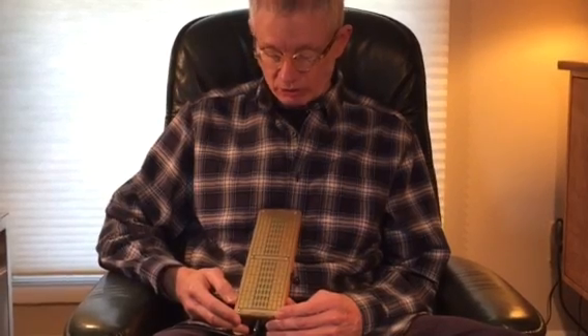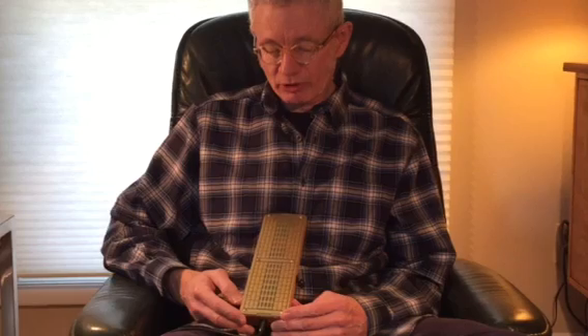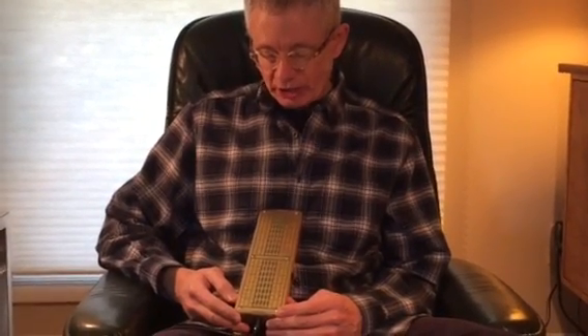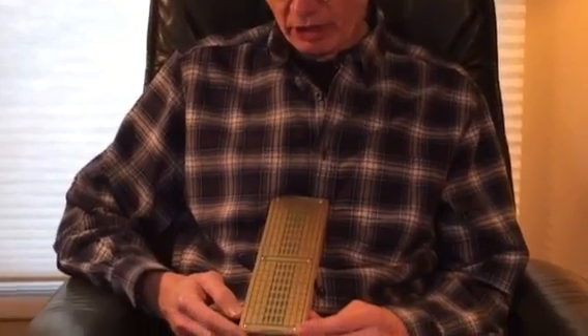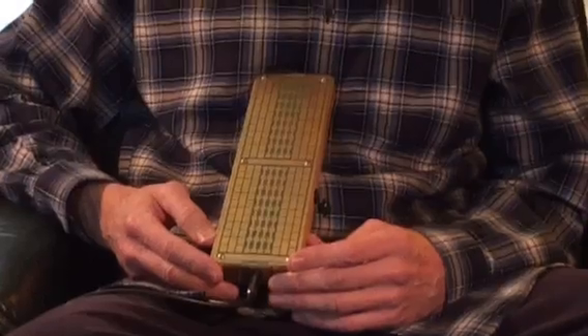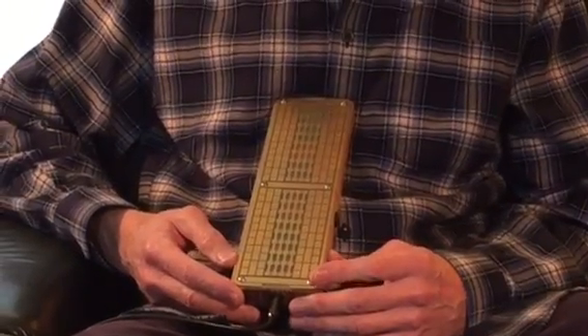I wanted to demonstrate a little bit of what I've learned about the new Tocante Carper, which is an instrument from Peter Blasser. The interesting thing about this is it is like the other Tocantes in that it has a fixed scale built in, but you're not limited to this scale after you get going.